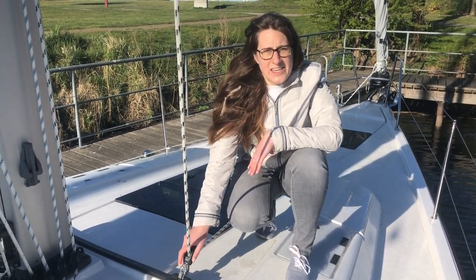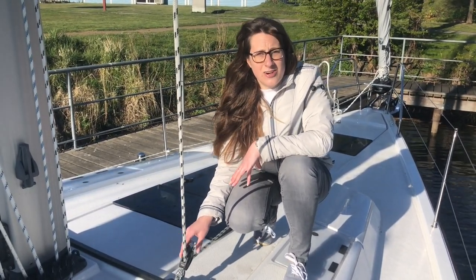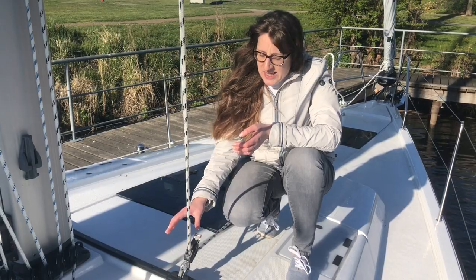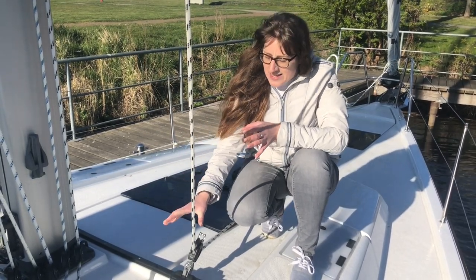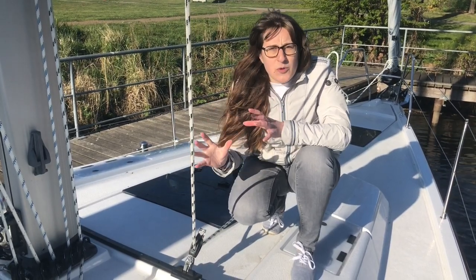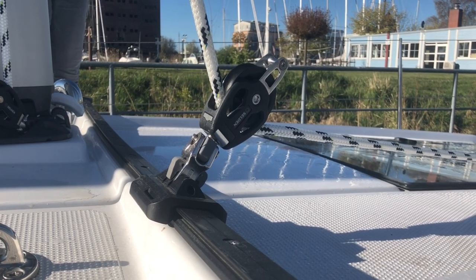What I'm sitting next to here is called the self-tacking jib. It's part of the Hanse easy sailing concept and is actually an invention that Hanse made themselves. Whenever you try to change directions, this will tack by itself, making the boat really easy to sail with just two people or even just one person, without needing a big crew.